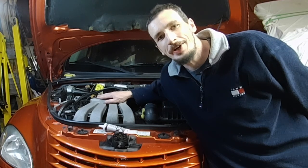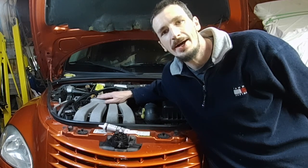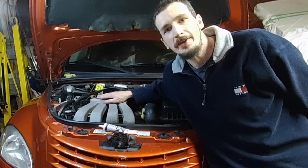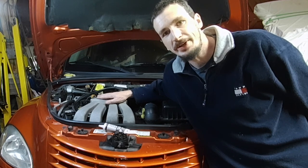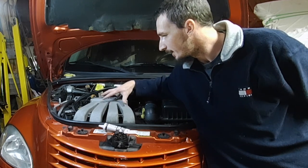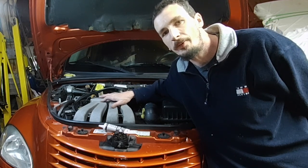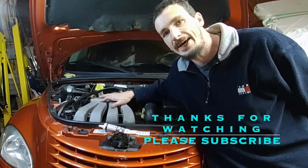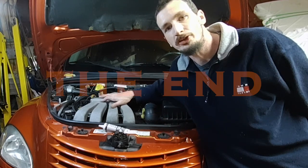There you go guys — that's pretty much everything you need to know to change the plugs, wires, and coil pack in your turbo PT Cruiser. I do have another video on changing the spark plugs in a non-turbocharged PT Cruiser — it's quite similar but you actually have to take the upper intake piece off, which is very simple. I'll go ahead and link that up in the description in case you also own a non-turbocharged PT Cruiser.